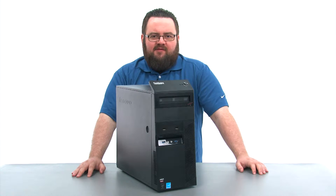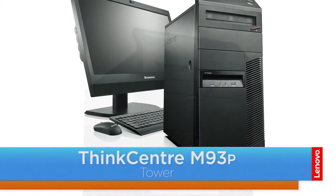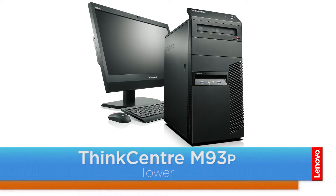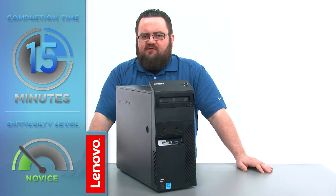Hello everyone, I'm Brandon with Lenovo and I'm here today with the ThinkCenter M93P Tower Desktop. Today we are going to be replacing the Wi-Fi units. This process will take about 15 minutes and it should be easy enough for anyone to do.